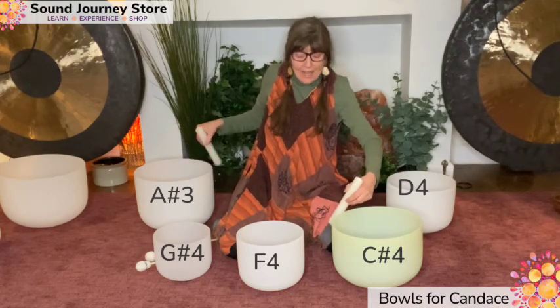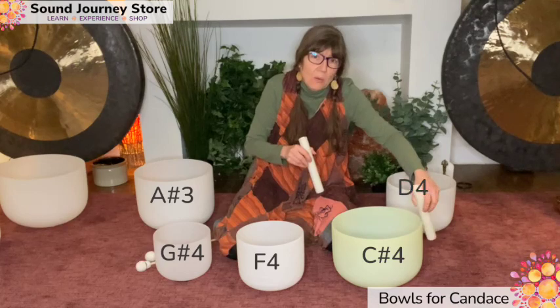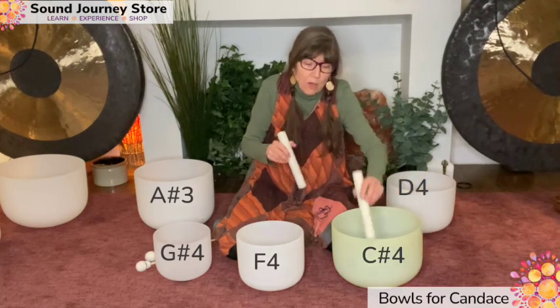Now, when I add the D, because they're so close together, I'm going to get a very fast beat frequency of wah, wah, wah.